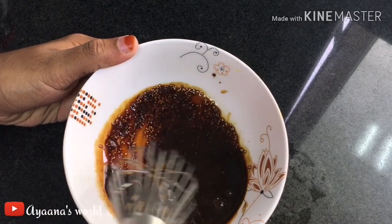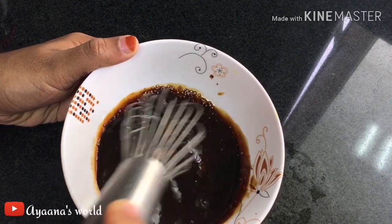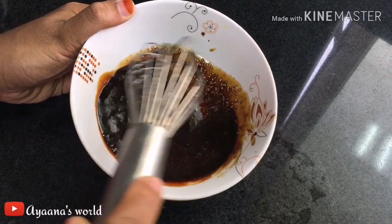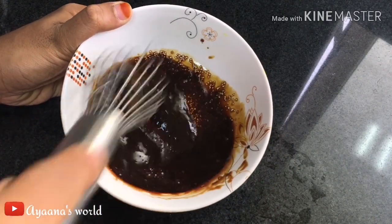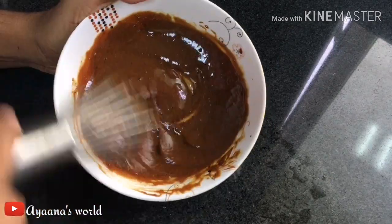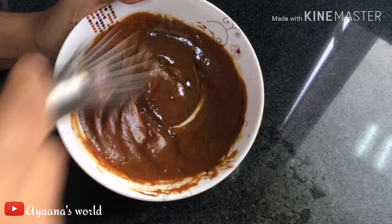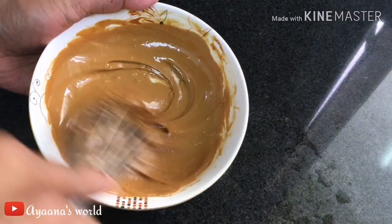I am going to add a cream and whisk it by hand for around 6 minutes, then add more after about 4 minutes.